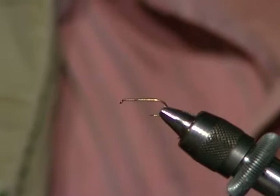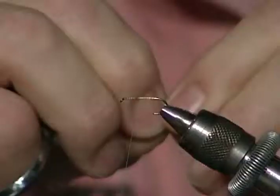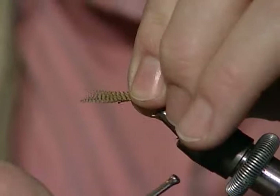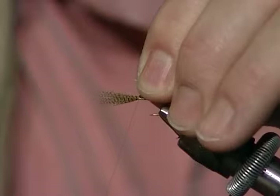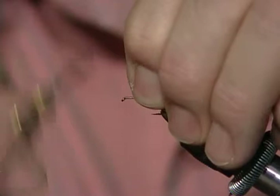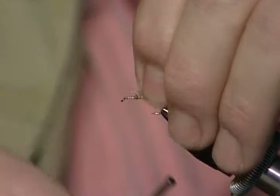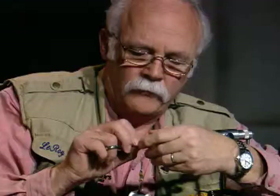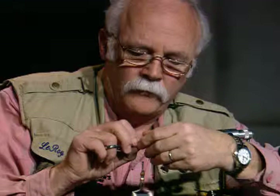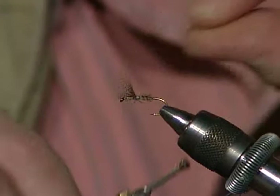I'll tie the feather in and pull it toward me until I get the right length. I'm looking for about the length of the shank of the hook — also about twice the gap of the hook. I'll divide those and figure-eight them, getting them as even as I can. A couple of wraps between this way, a couple more between that way, then run to the rear and get a good thread base down.